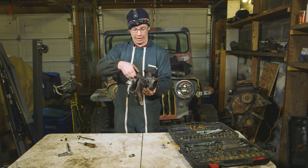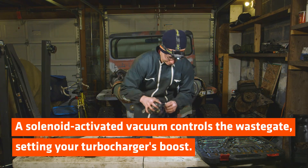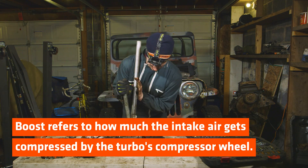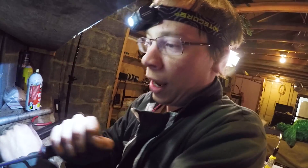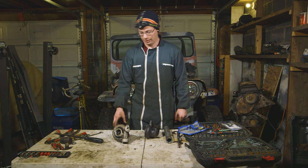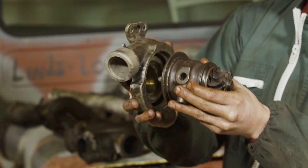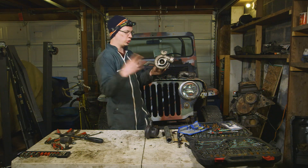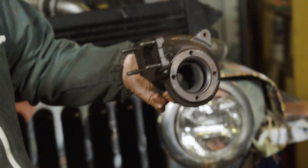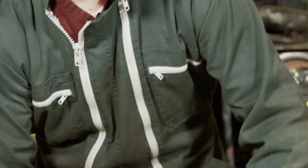Now we're going to crack this thing open and get an even closer look. After a battle to the death with a seized retaining ring, the compressor housing and center section are ready to be separated. We've got a snail-shaped compressor housing — air gets sucked in through the end, gets squeezed, and then comes out tangentially. That's the opposite of the turbine side, where the exhaust comes in tangentially, spins up the turbine wheel just like paddles on a water mill, and then exits through the end.